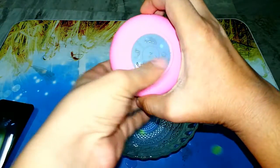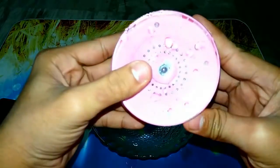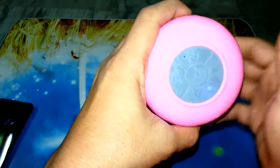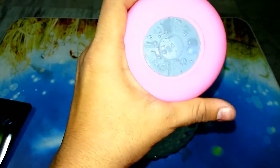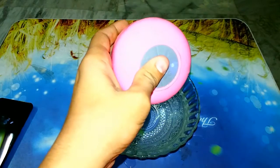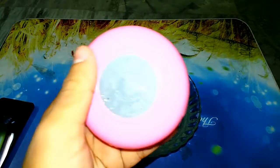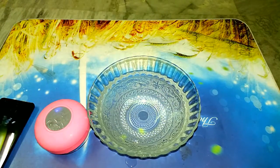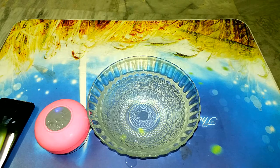This was a successful waterproof test of this speaker. I can say you can buy this speaker from Paytm.com or any other website — I will put the link in the description box below. This is the full and final review of this budget speaker. Thanks for watching, don't forget to hit the subscribe button.